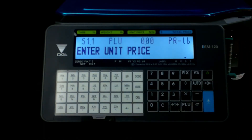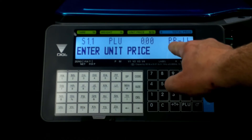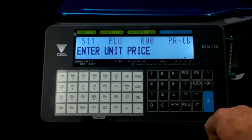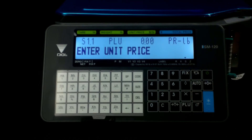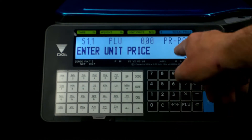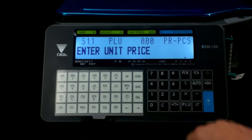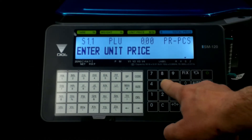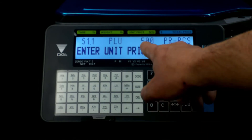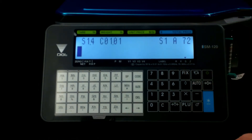Now in your unit price, pay attention here because right now it says PR dash LB, which means price per pound. This isn't going to be a pound price item. So touch the X button and now it changes to pieces. If it was a pound item, you'd put it back to pound, but we want pieces. So we're going to put it in pieces and say it's $5. Once that $5 is in there and we're on pieces, we've entered our unit price — hit the enter button.